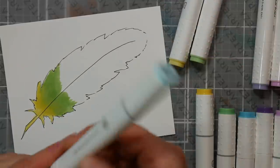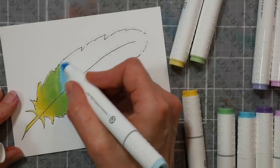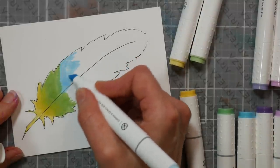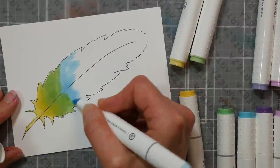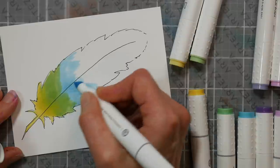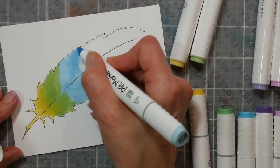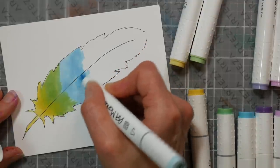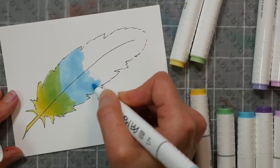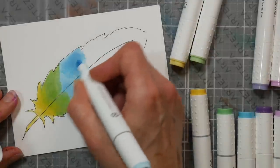I like to use the broad tip or the chisel tip whenever I don't have a brush tip — those chisel tips get most of the action. I'm really going to saturate that paper. Now I'm going to go back to my yellow with the broad tip and color where they meet up. I'm very excited at the options out there for markers. When I started, Copics were just way too pricey, so I got Prismacolors on sale from Dick Blick for about $2 per marker.